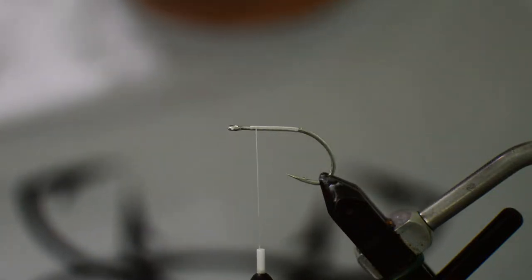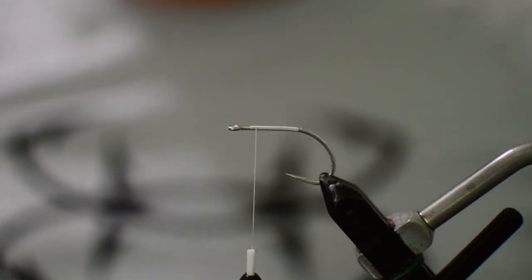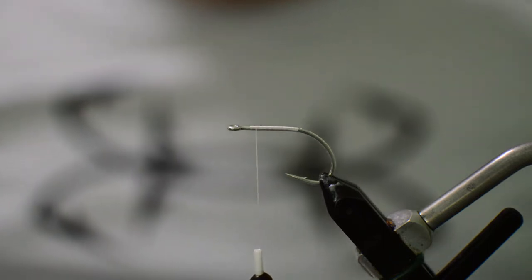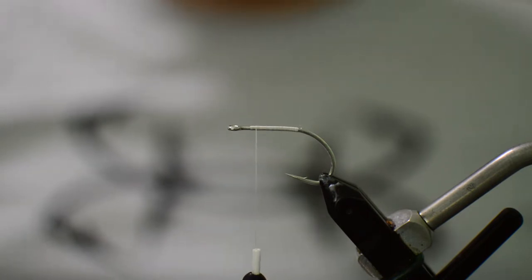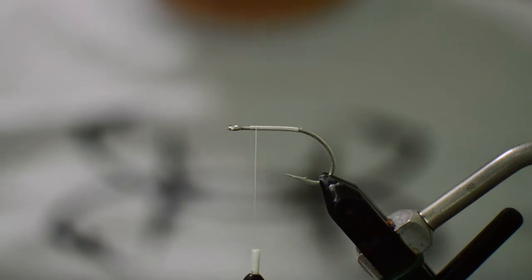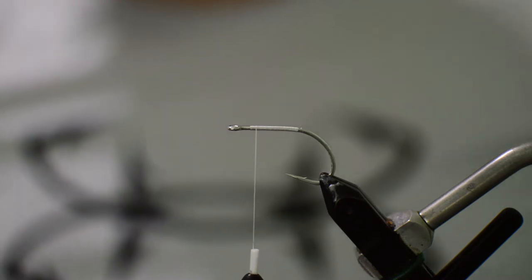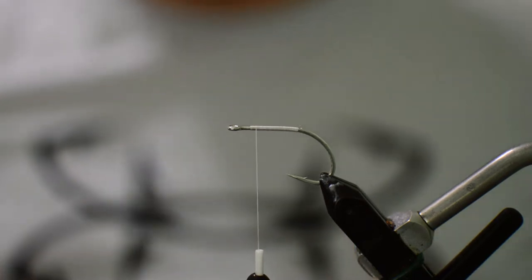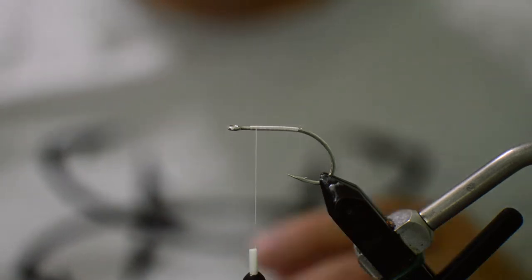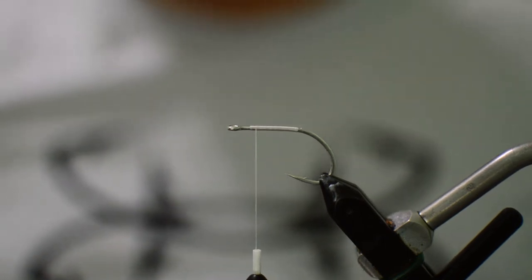All right, today we're gonna be doing the Schminnow fly. It's been a while since I tied a pattern for you guys — been really, really busy the last month and a half, a lot of shop orders. Beach fishing here in Stuart's been on fire, tarpon and snook everywhere in the surf, so it's been real busy and hard to find time to do a video. But we're gonna do a video on the Schminnow, and it's a great beach pattern — right now beach fishing here is about as good as you can get.